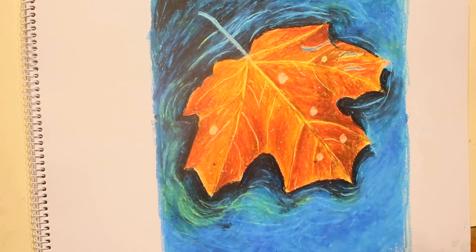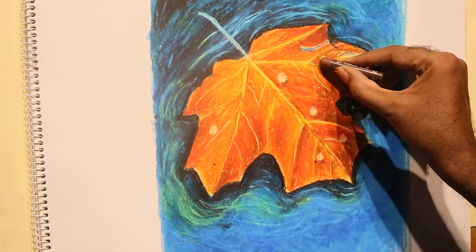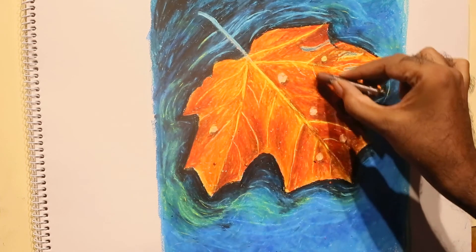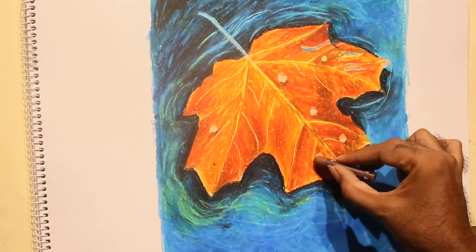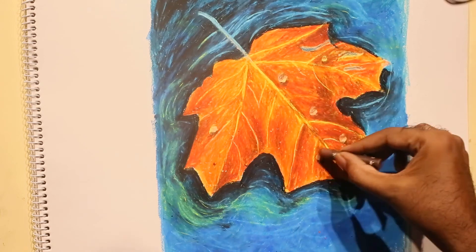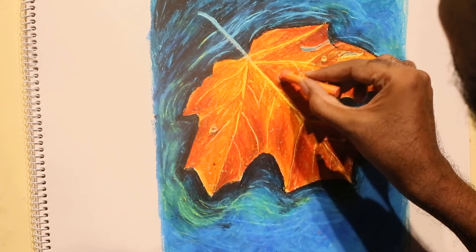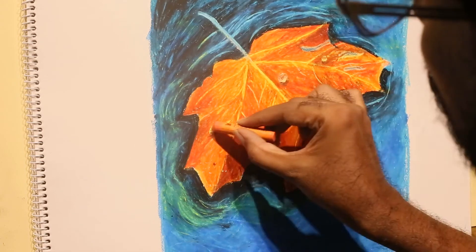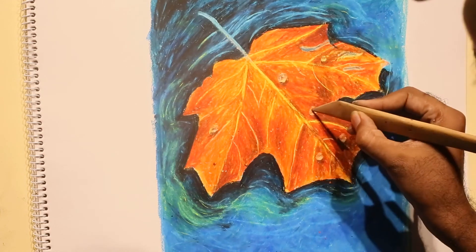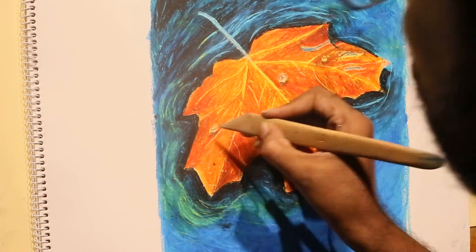Using orange and brown on the top, blending nicely, then dark brown on the bottom. Brown on the top also and again orange. Then scrap a little area for the highlight in the droplet.